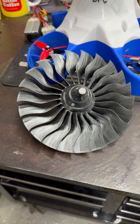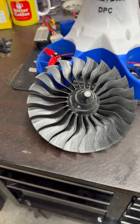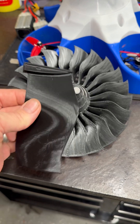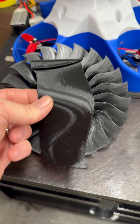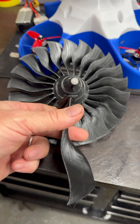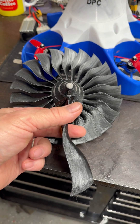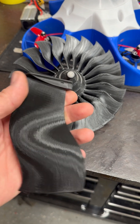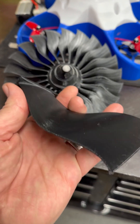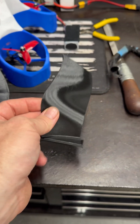So for the new Stubby V6, these are the blades. This system will be 340 millimeters in diameter. Oh, I cannot wait. That's a clean looking blade right there.